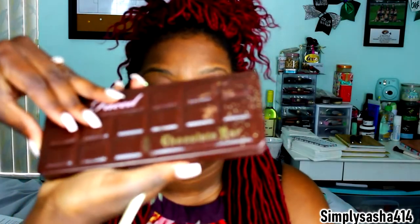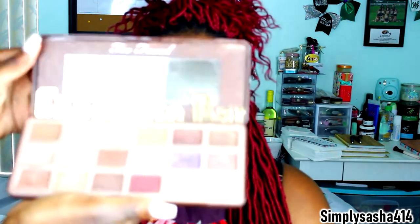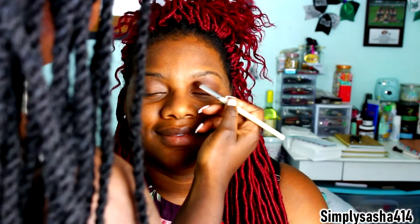Okay, so I'm gonna be using the Too Faced Chocolate Bar palette — it's a little dirty, but I'm gonna go into this brown color and put it in the crease. I haven't done makeup in a long time, so I don't know why Nisha always wants me to do her makeup because I am not good at it.